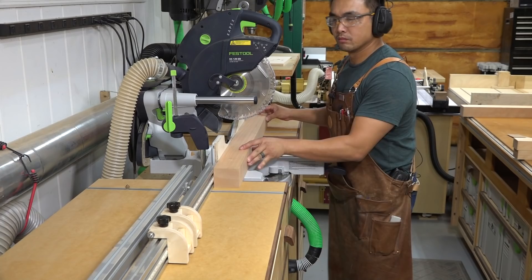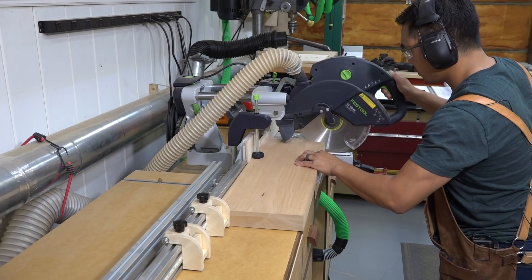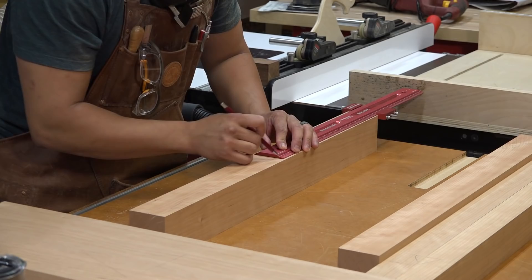Once the pieces for the leg assembly are milled to final thickness, I cross cut them to final length on the miter saw. The fence system I built for my miter saw is made of aluminum extrusions — you can click the link to that video in the upper right corner as well. I am using my pantorouter to machine all of the mortise and tenon joinery, so I mark the center line of the joints on all of the pieces.